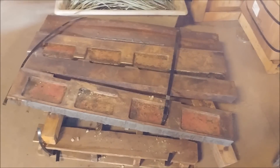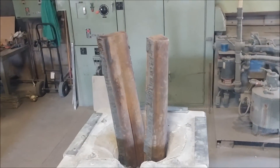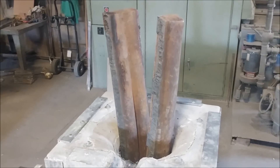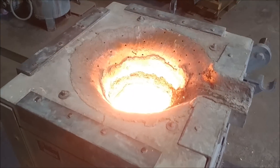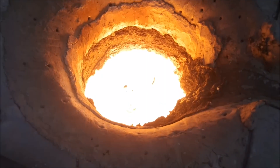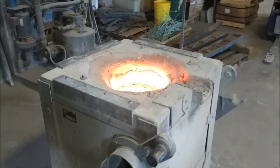Here's our big scrap jaw plate all cut up into strips, and we've loaded two of them into our big tipping furnace. We figure this is about 450 pounds of manganese steel, and that should get us two sets of 8 by 12 jaw plates.